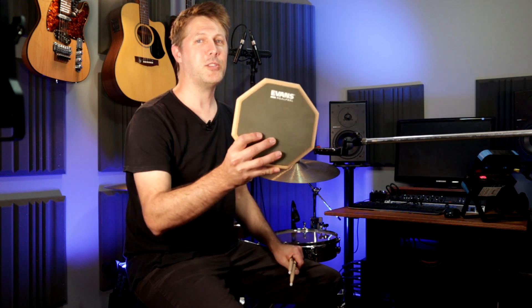Hi, welcome to HiRode. My name is Andrew and in this video I'm going to show you how to imagine an entire drum kit just on your practice pad.